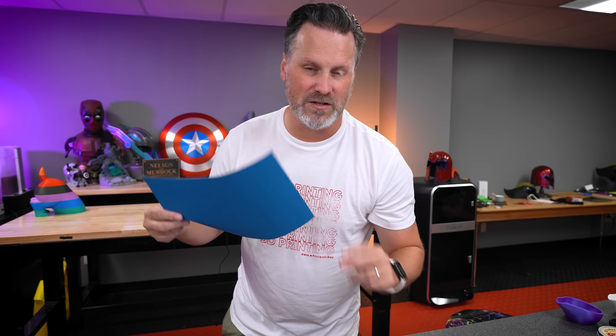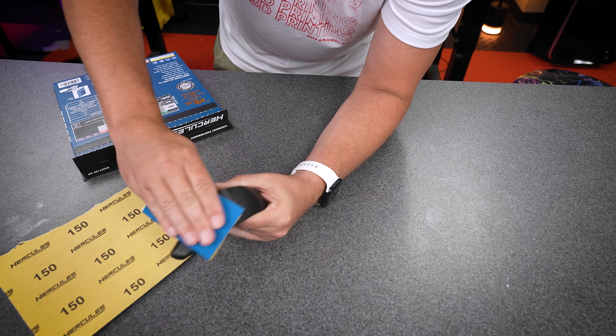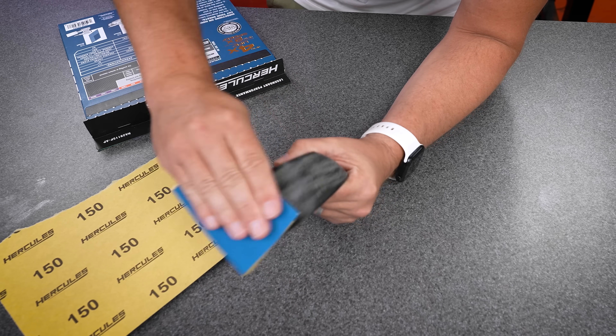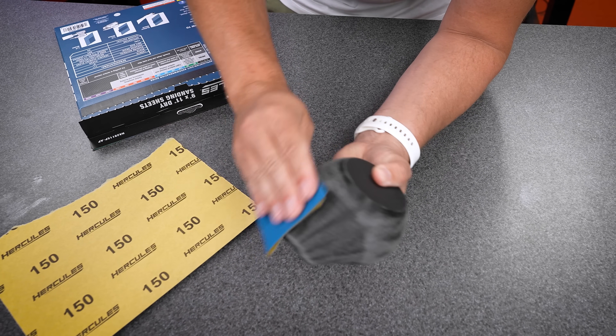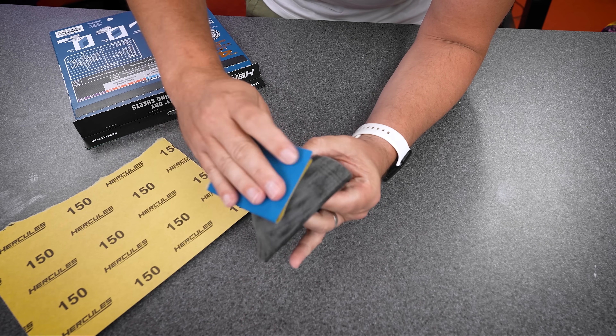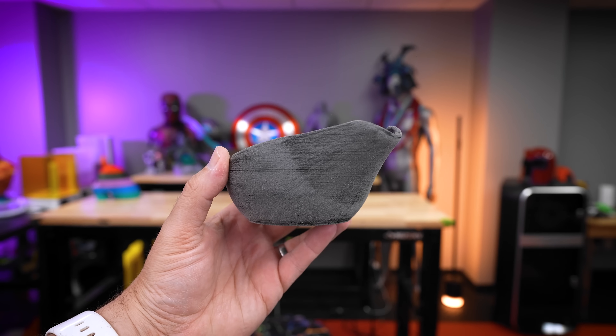Since I used PLA for my prints I'm going to be starting out at 150 grit. This should be a low enough starting point to get me going with smoothing it out but not too low where it's going to be eating away at the plastic. I'm applying just a light amount of pressure as I'm sanding, trying not to eat away too much into the plastic — just smoothing out any of the visible layer lines. Here's what it looks like after the first pass of sanding with the 150 grit sandpaper.